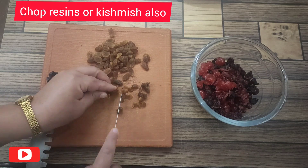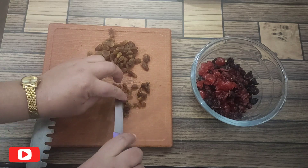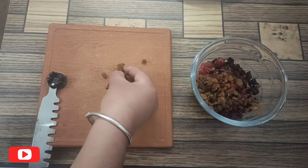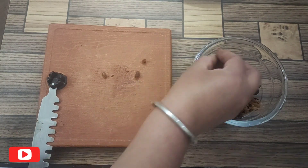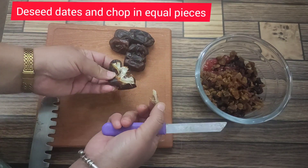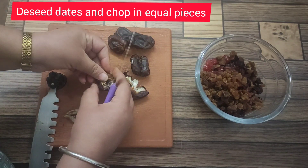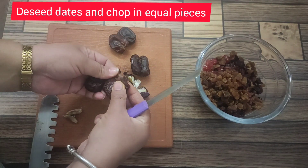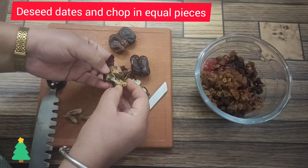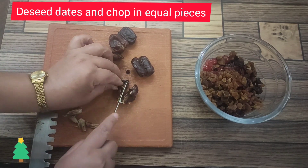The soaked fruits we prepare can be stored for up to two to three years very easily. In winter, you can store this on your countertop in a dry and cool place. After winter, you can store this jar in your refrigerator very easily for up to two to three years, or even four years. Now deseed the dates and chop them into equal pieces.